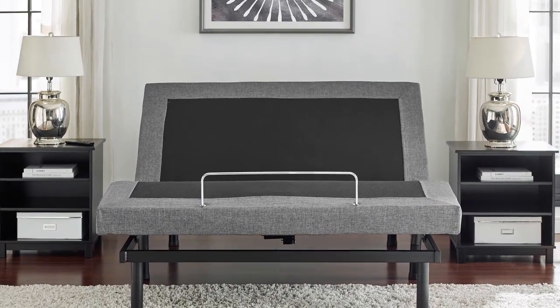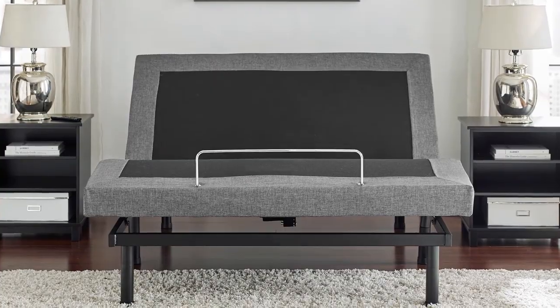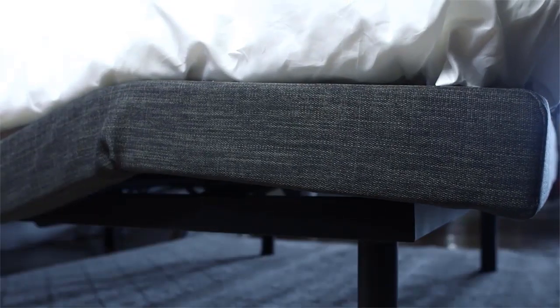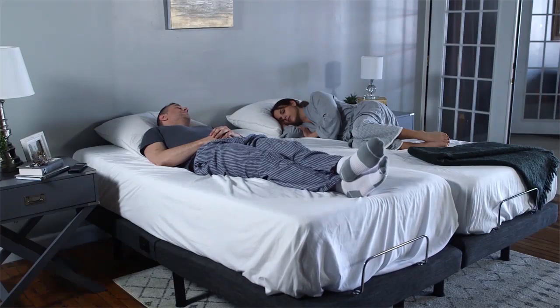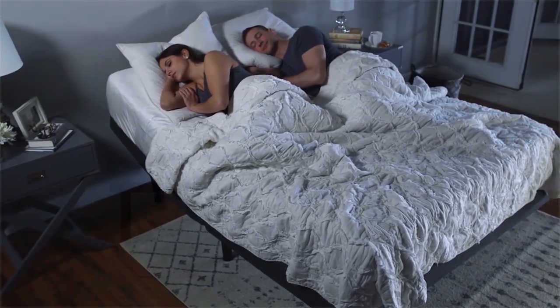It has a preset for TV, head and foot adjustment, anti-snore, head and foot massage, and zero gravity. Preset the timer until you feel at ease and fall asleep. The whisper-quiet motor tucked into the upholstered frame works perfectly and doesn't interrupt your deep sleep.